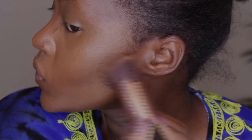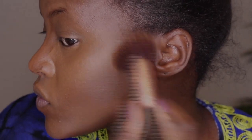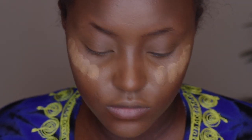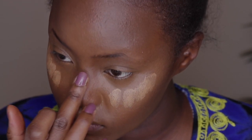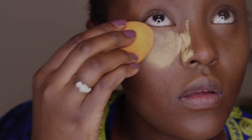After that I go in with a flat top brush to blend in the contour, because I think blending with a brush gives you more control and helps you place it where you want. Then I go back in with a lighter highlighter shade just on my cheekbones and on my nose to make those pop a little bit more.